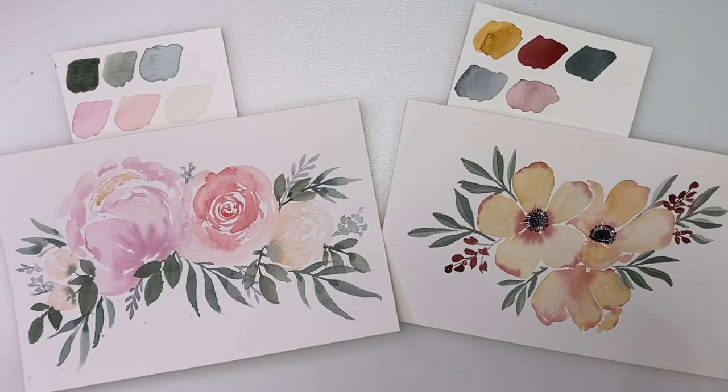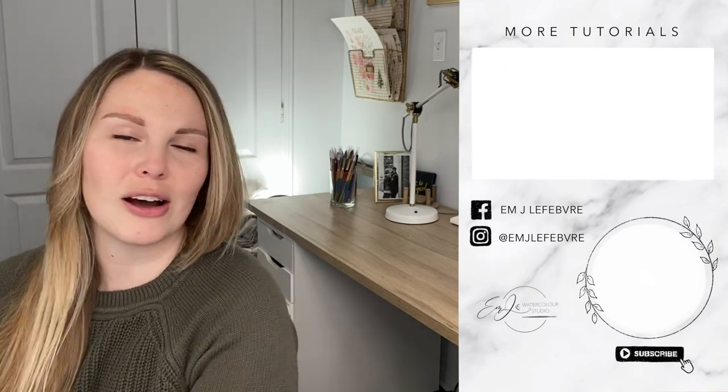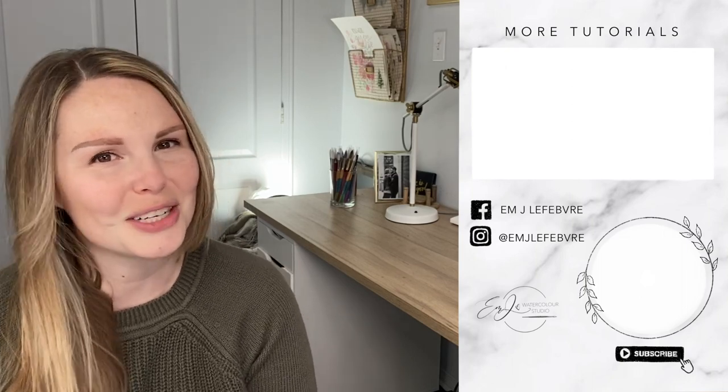So there are two flower arrangements. I really hope you guys enjoyed that. I hope you learned a little bit about color mixing and matching. Thank you all so much for watching — I really hope you liked it and I hope you learned something. Don't forget to subscribe to this channel and click that little bell icon to get notified every time I put out a new video. And follow me on Instagram and Facebook for even more. Have a great day, guys — bye!